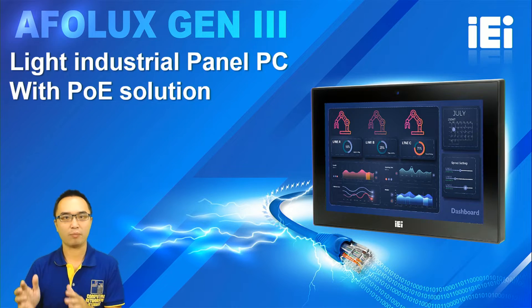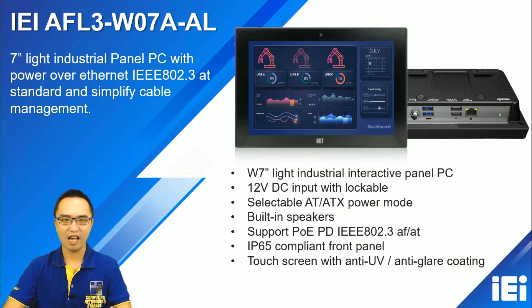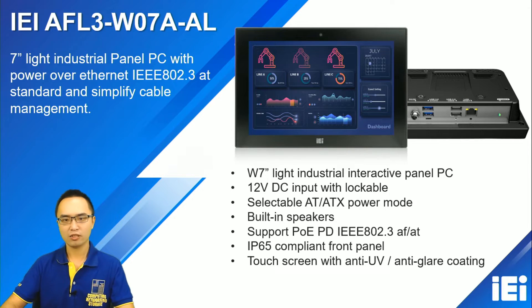Today I will unbox and introduce our new product: a 7-inch panel PC with Power over Ethernet, a total solution for you. It is our new product, the IEI 3-WZ07-N80. Designed based on Intel Apollo Lake platform, it supports turbo DC input, a built-in speaker, and the PoE-AT standard. We also have IP65 front panel waterproof, AG coating, and UV protection — making it a perfect 7-inch panel PC for industrial environments.